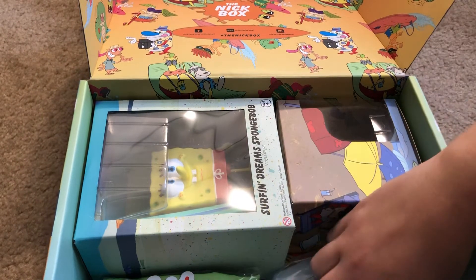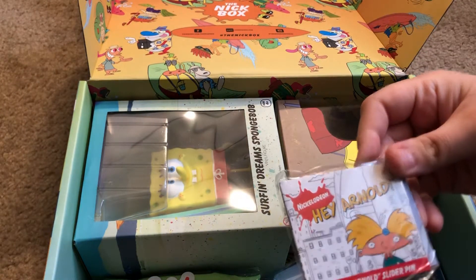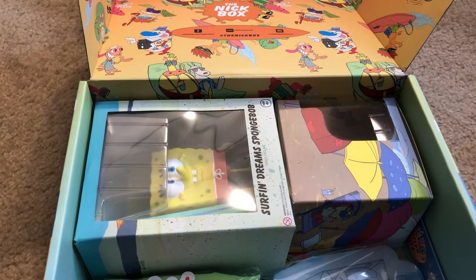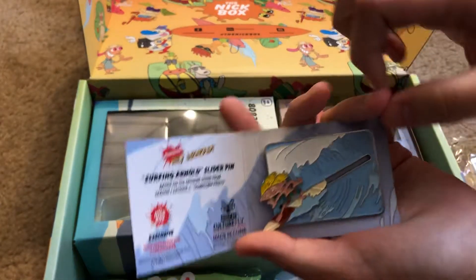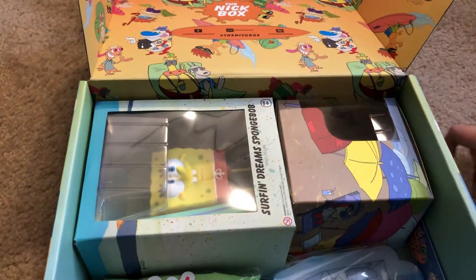Some packaging stuff here — a Hey Arnold surfing Arnold slider pin. Let's see... oh that's pretty cool, so it slides as he surfs — that's awesome!